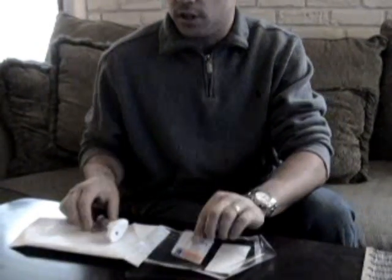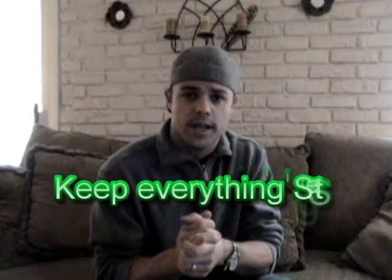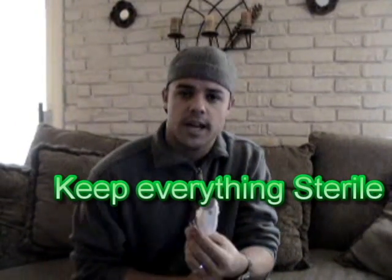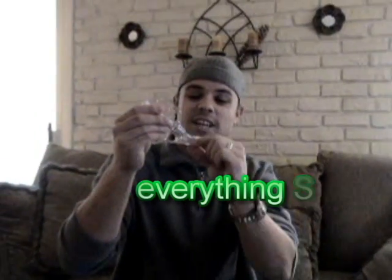one being the IV prep that we're going to use later, and the other one being the sensor. Once we've got everything sterile and we've washed our hands, the next thing I like to do is — you'll notice when you first get it, the adhesive is kind of sticking up vertically. What I like to do is position it horizontally so I can get more of the adhesive to really stick to the area where I'm going to be inserting it.